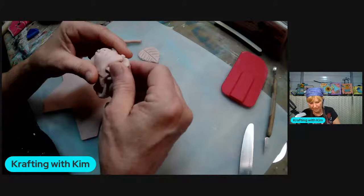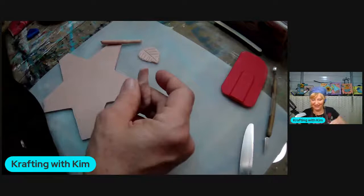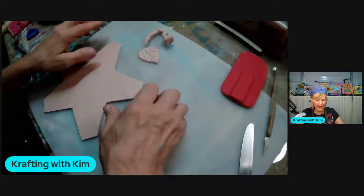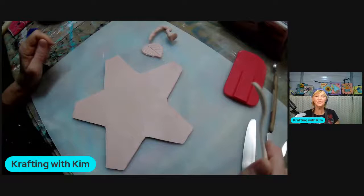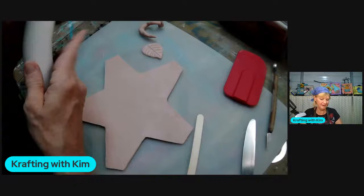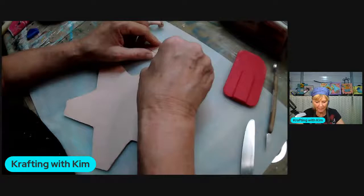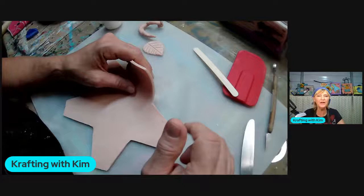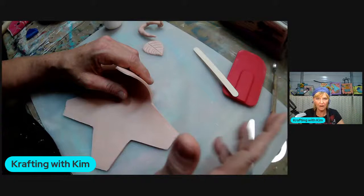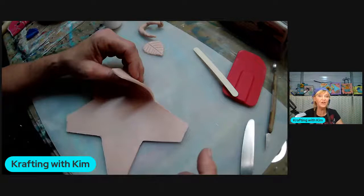I'm going to show you how we put this puppy together now. I gnarled up my stem and clay ball a little but it still looks good - it's a gnarly stem anyway. Here's the tricky part - most of the versions I found on Pinterest are using ceramic mud clay which is heavier and denser. With polymer clay you have to work your hands in there. I'll show you how I figured out how to do it.